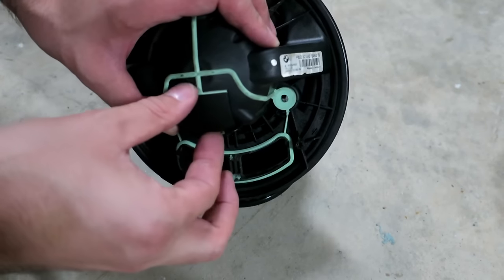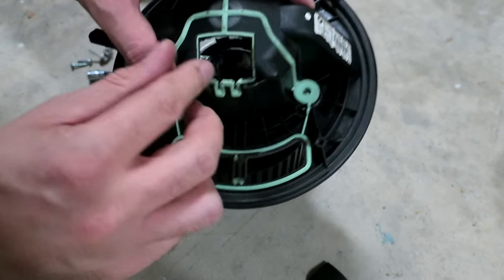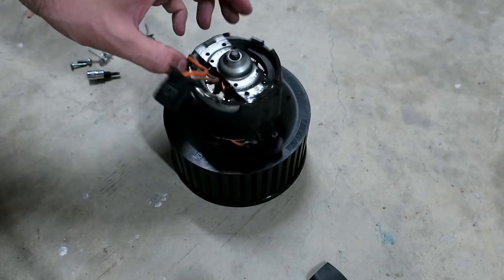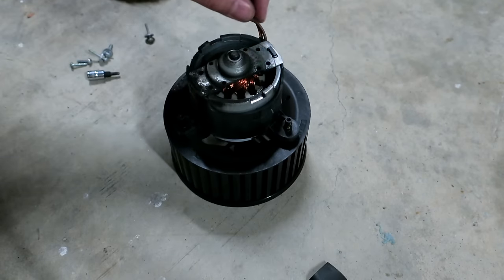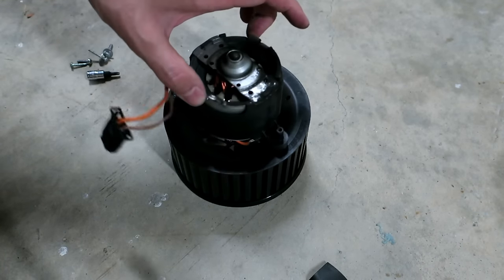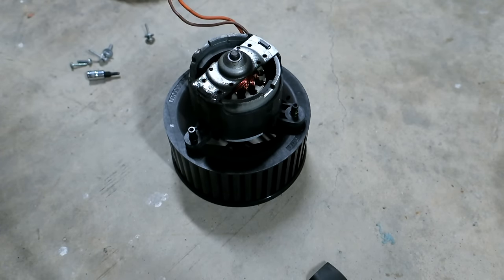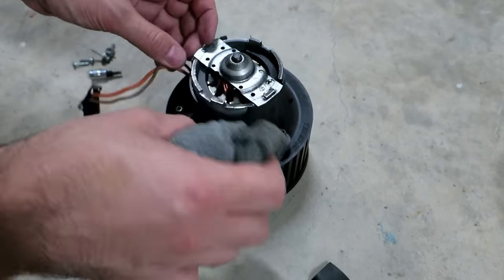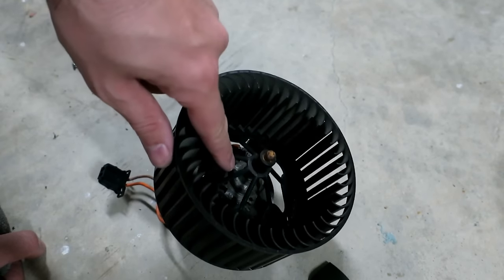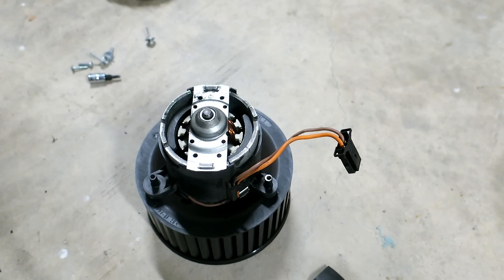This plug is going to pop off — get this plug out of the way. Now you can see the condition of the motor. I believe the grease has dried up and it needs some lubrication. You can see all the dust that's built up in there, so I'll try to clean that up and lube it up.